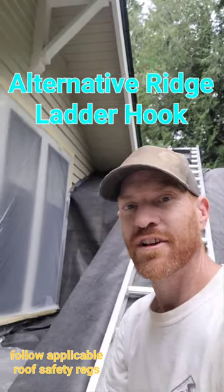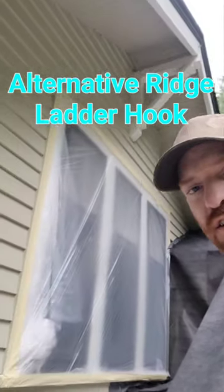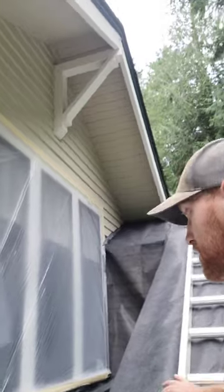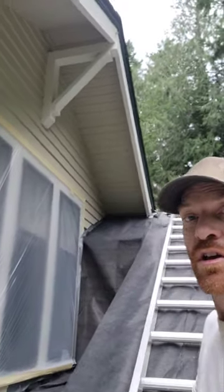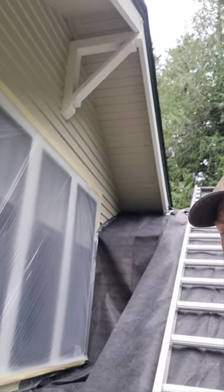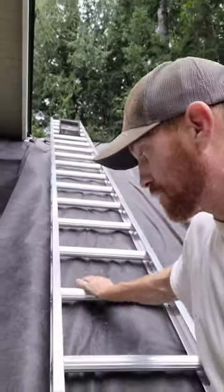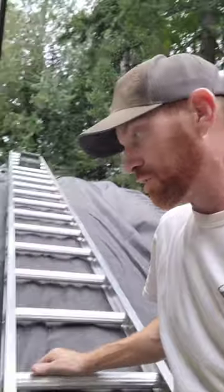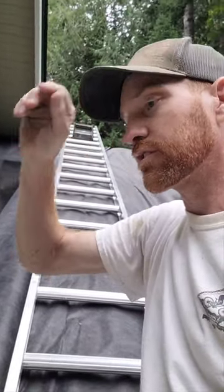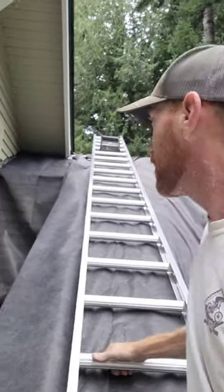Hey everybody, I'm out here working on this exterior, up on the roof. I had a dilemma on how I was going to access several roofs and dormers on this house. I have a half extension ladder here, and I was looking for Ridge Hooks — Ridge Hooks to hang the ladder off the ridge up here.